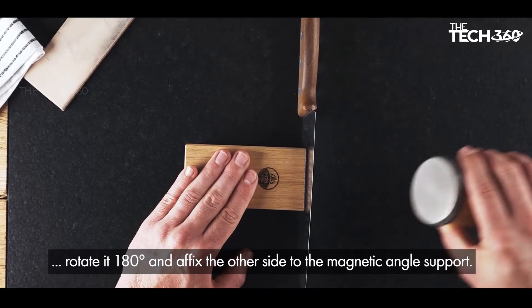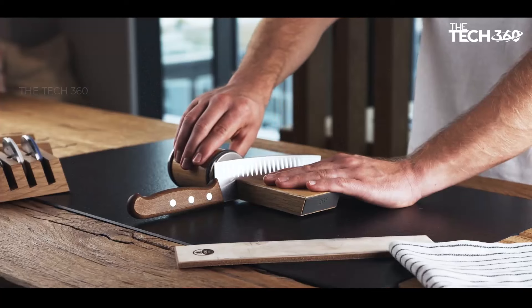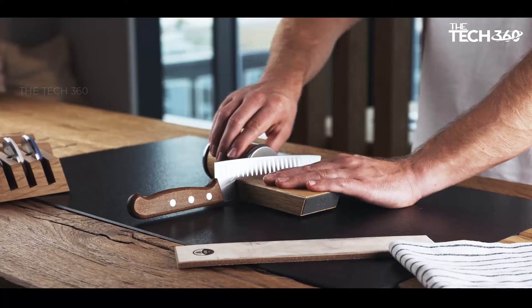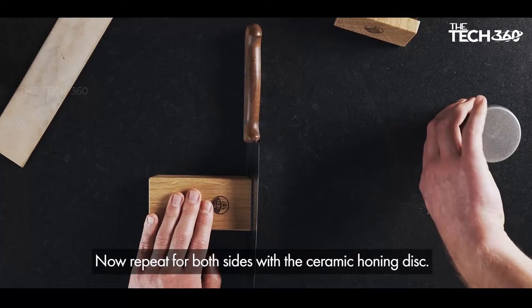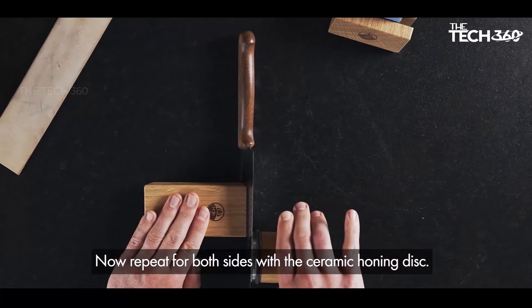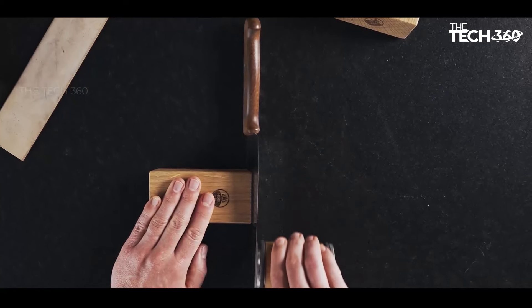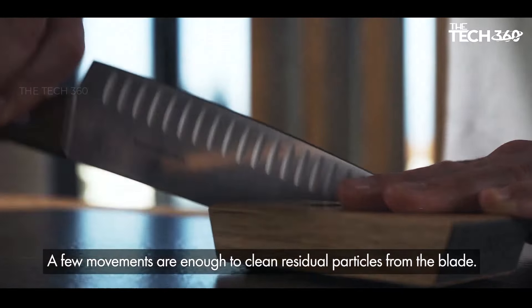Versatile grinding angles: achieve the perfect edge with the Horl 2. The 20° grinding angle is ideal for robust cutting tasks, providing a sharp and long-lasting edge. Meanwhile, the extra-fine 15° grinding angle is perfect for fine cutting work such as sushi, sashimi, and Damascus knives, as well as particularly hard steels with a high carbon content.